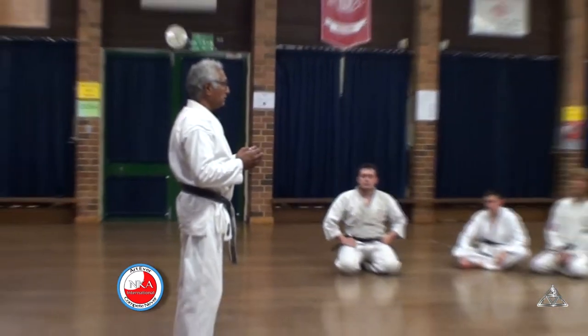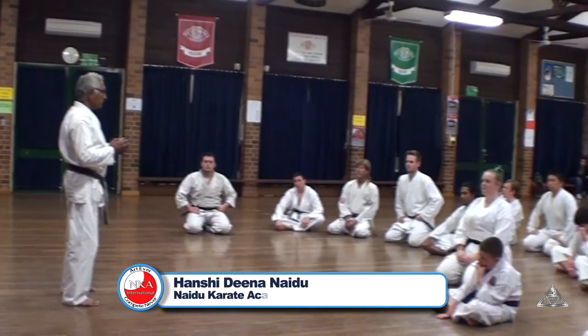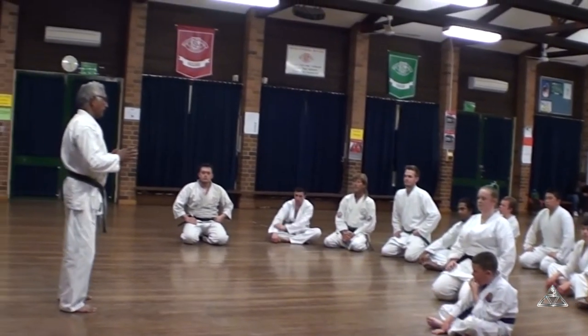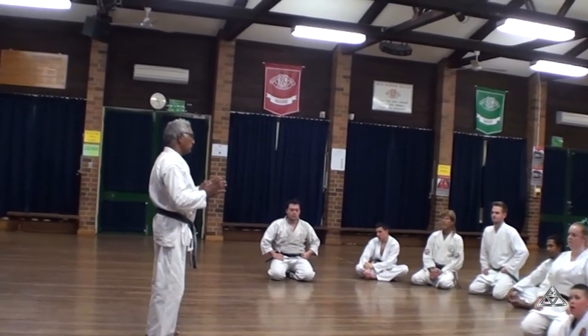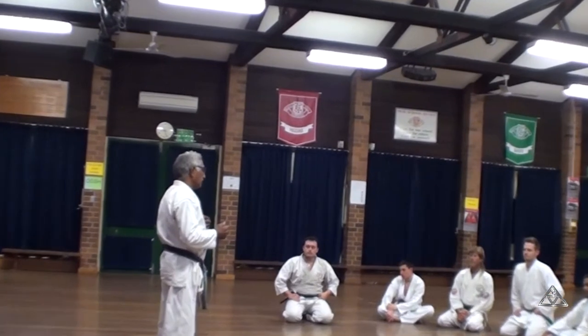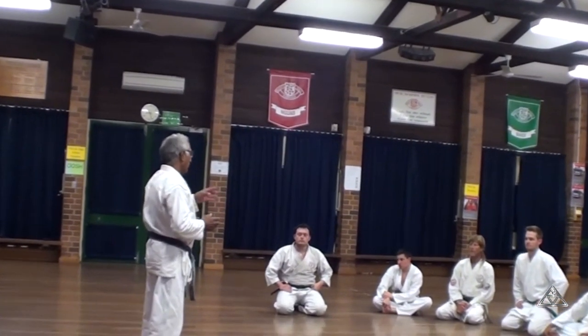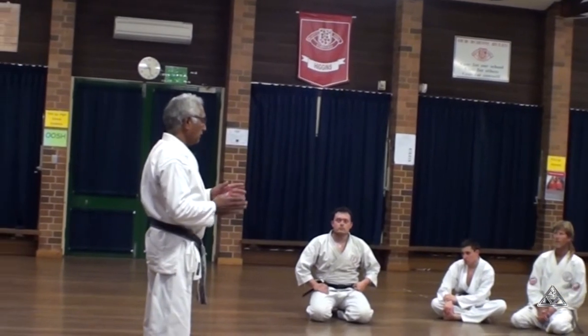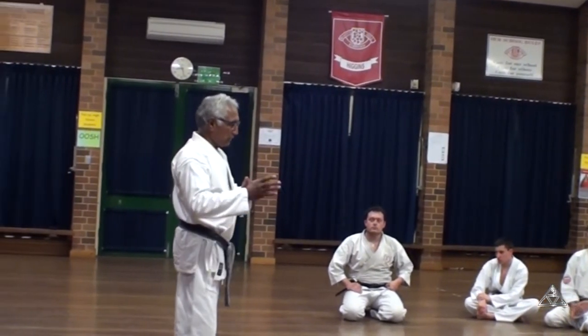The way you go — Sensei does the Kata starting on the side. The way Okinawa teachers do the Kata, the way I learned the Okinawa system — of course, they have different types of Okinawa Kata, as well as different Japanese systems.